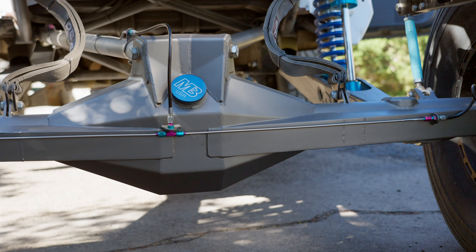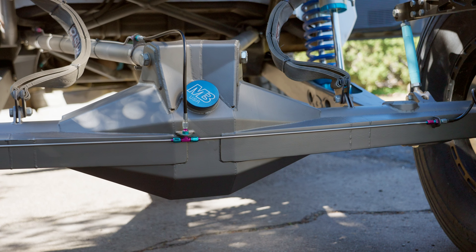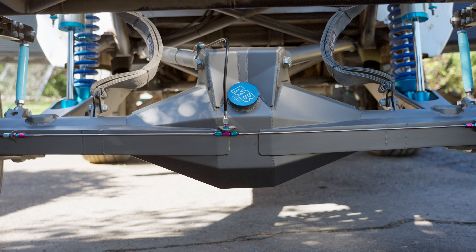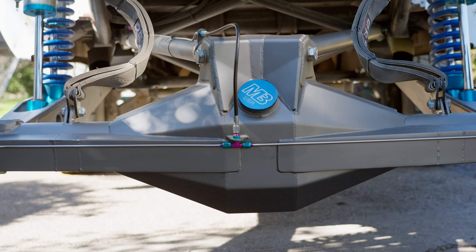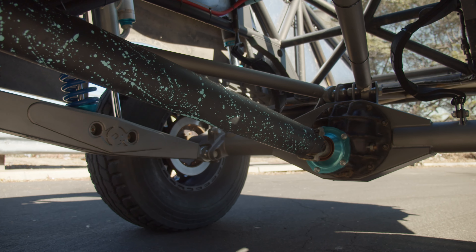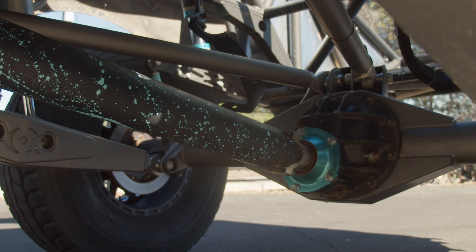On this Mittler Bros. 4-inch housing, we have Camborg 40-spline axles. The gear ratio from Axle Pros is 5.43s. We have a spool in there, and I'm really happy with how it locks up. I don't have any play or weirdness, and it's got the load pin Yukon case — that makes sure there's no backlash on the gears.